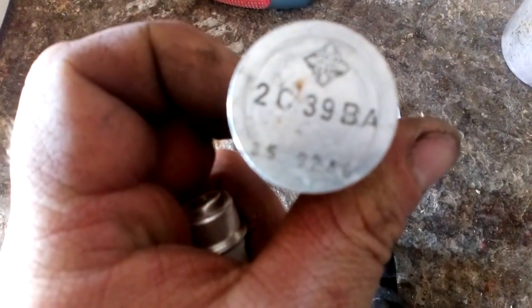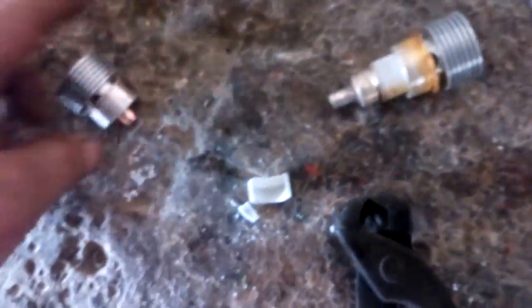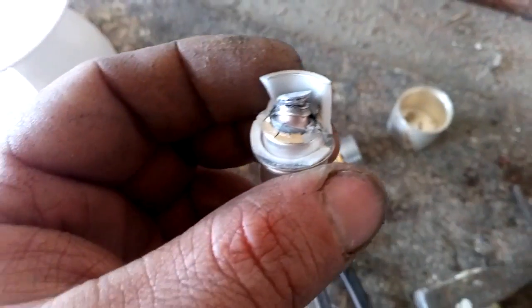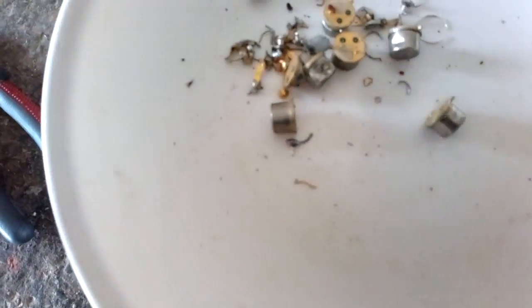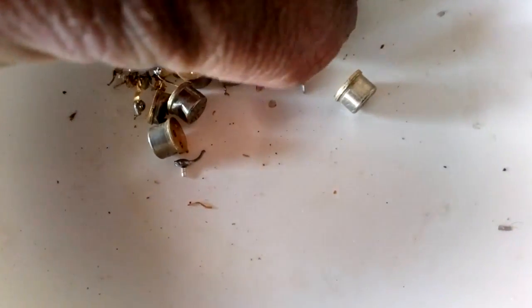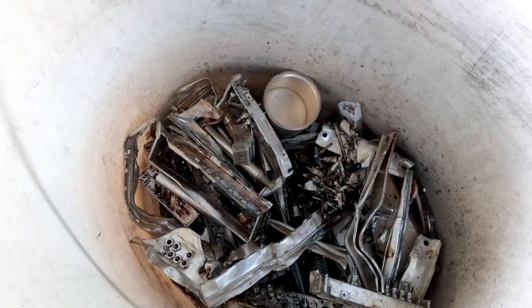I'm not sure what this stuff is — when I broke it, it's copper inside. But here you've got some gold-plated micro mesh, so I'll remove that gold plating separately. There's also some gold-plated contacts and a couple of transistors with some silver. We will process those in a different way, and everything else goes in the bucket.